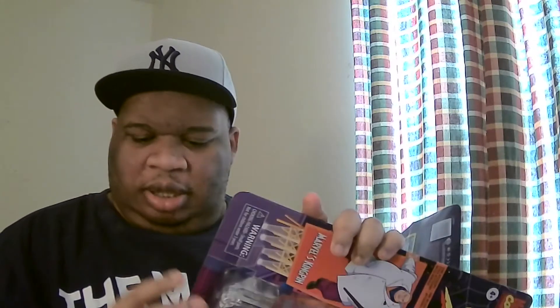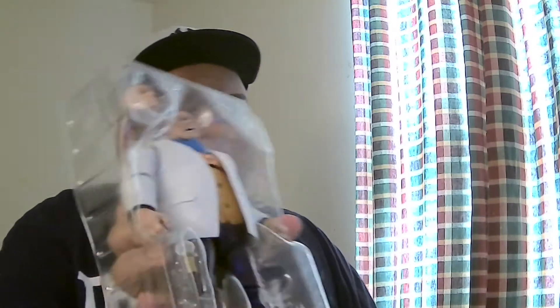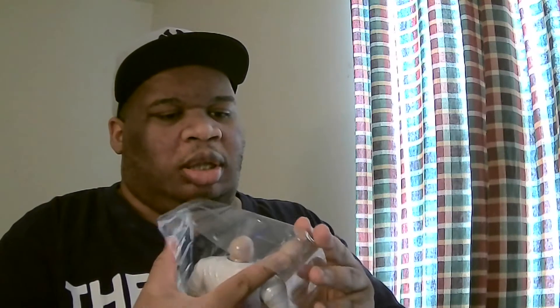Look at this sharp plastic. Look at that. There he is — he's out of there. Let's put the diamond on. There he is.